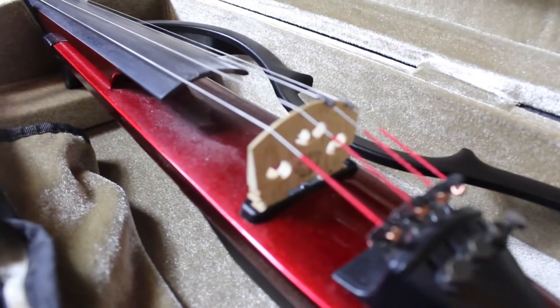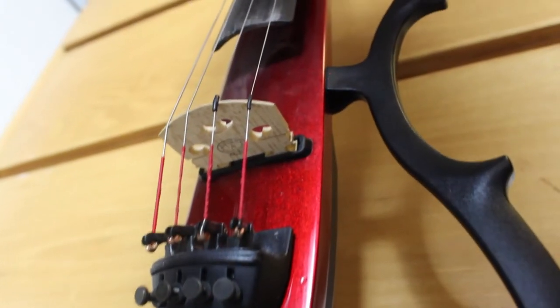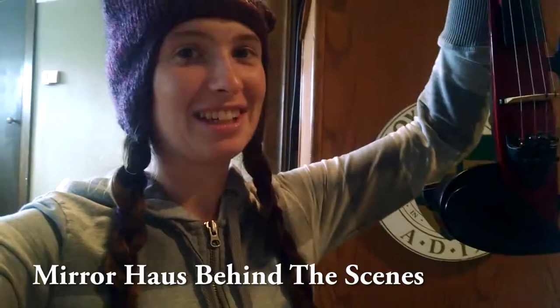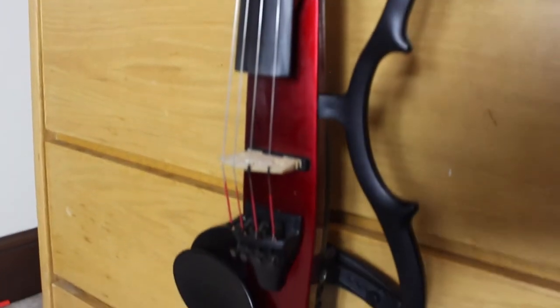The bridge on this is really nice — I didn't have to replace it, and I like the angle it's at. I actually dropped this from about four feet in the air; it fell out of its case and landed face first, and it was fine. Nothing broke, the bridge didn't even snap, which shocked me. So the bridge is apparently very sturdy. Not saying it won't break if you drop it, but this is a pretty durable instrument.